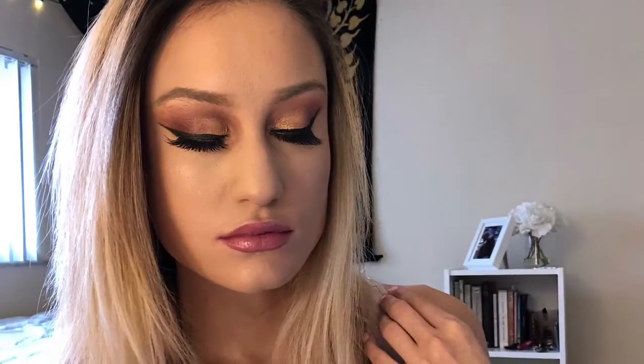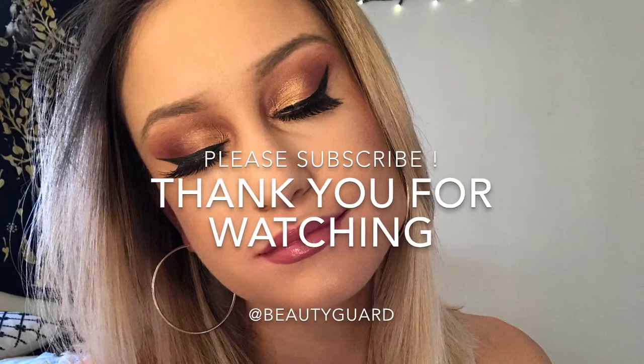Now I'm going to be straightening my hair, and that is the completed look! Thank you so much for watching — please let me know if you liked this video and if you want to see more looks like this. If you have any ideas for future looks, leave them in the comments below. Don't forget to subscribe and give it a thumbs up. I hope everyone's having a great day — bye!